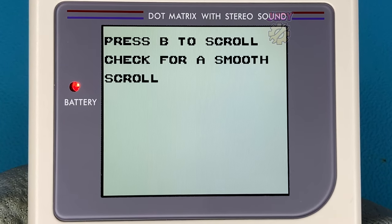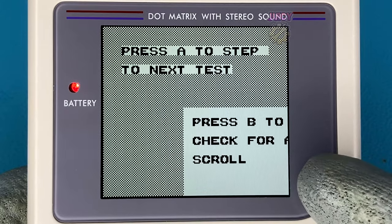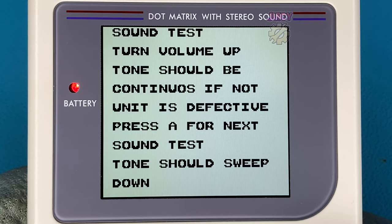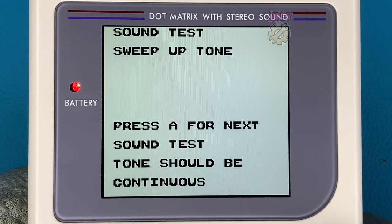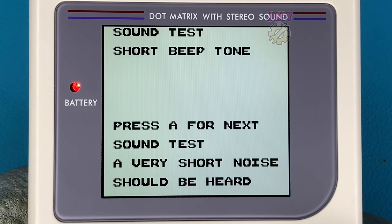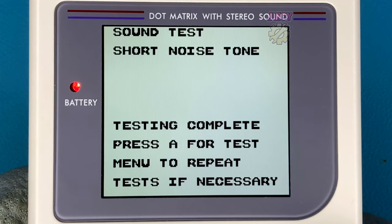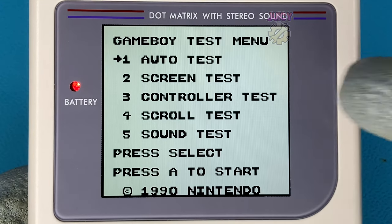The next test is a scroll test and you have to press B for it. I'm not sure why and I'm not sure what the scroll test is trying to achieve — how would you define it as smooth? Moving on to the sound test: there's a continuous tone which is quite annoying, then a sweep down tone and a sweep up tone taking the highs and lows. There's another continuous tone and a short beep, followed by a short static noise. With that, the sound section and all auto tests are complete.